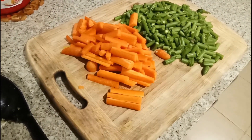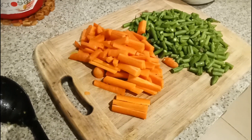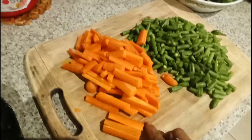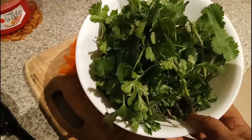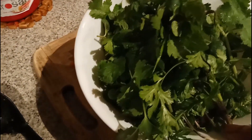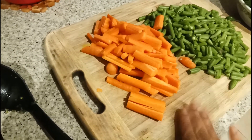Welcome to Geeta's Kitchen! Today I'm going to share the recipe of pudina and coriander pulao which you can make at home. For this recipe I chopped a lot of veggies - here is the carrot, some beans, some fresh coriander, some pudina, and two green chilies. I just harvested the coriander and pudina fresh from my garden. First, I'm going to fry all these veggies in a pan.